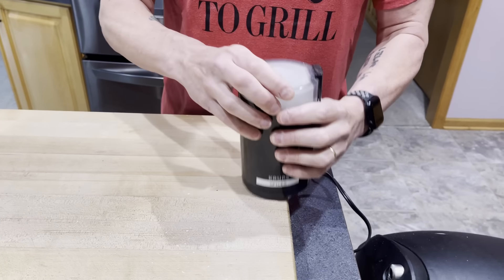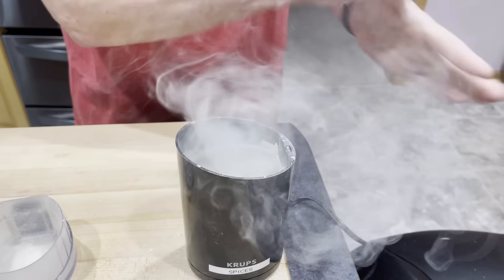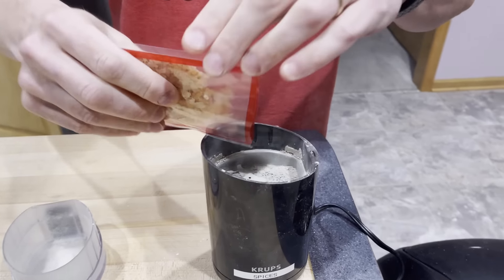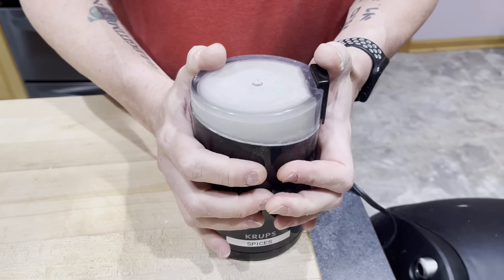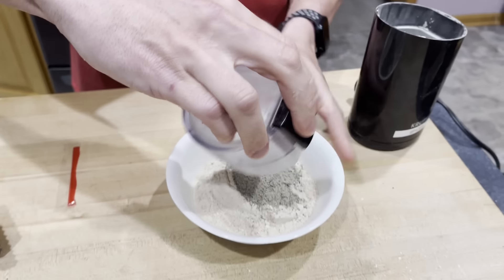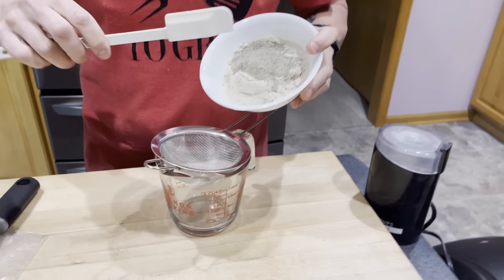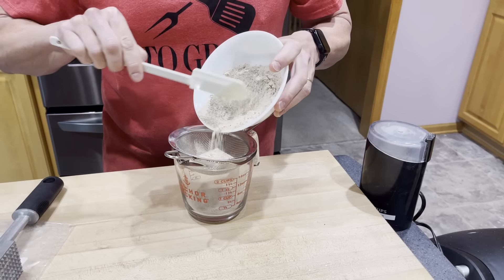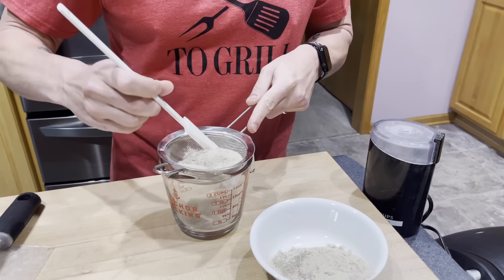I'm going to put the shiitake powder in a bowl and set it off to the side while I do my kombu seaweed. Hammering this isn't going to do me any good, so I'm going to break it into bits. It is snowing MSG right now. Pop on the cover and give this a good grind — pulsing and shaking until I have basically created aerosol MSG powder. I'll then add my bonito flakes, also called katsuobushi, and grind that in with the kombu. Then I'll dump that in with the mushroom powder.